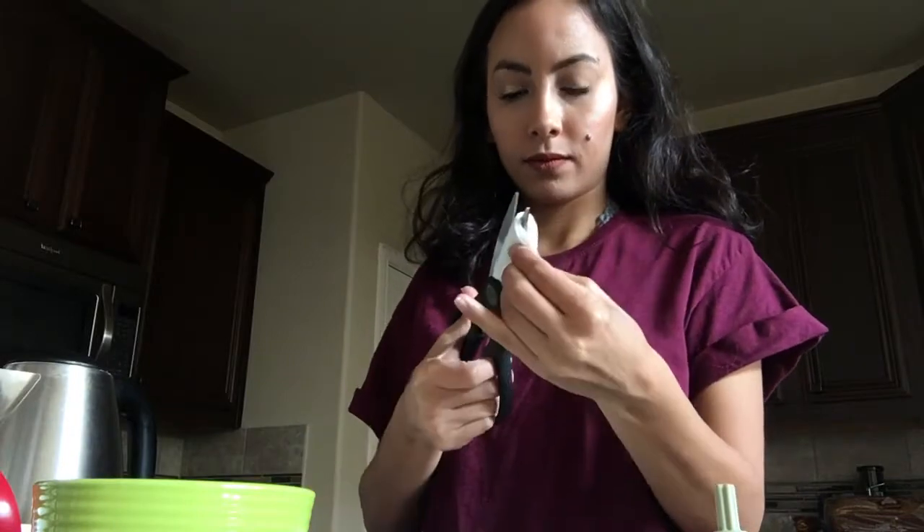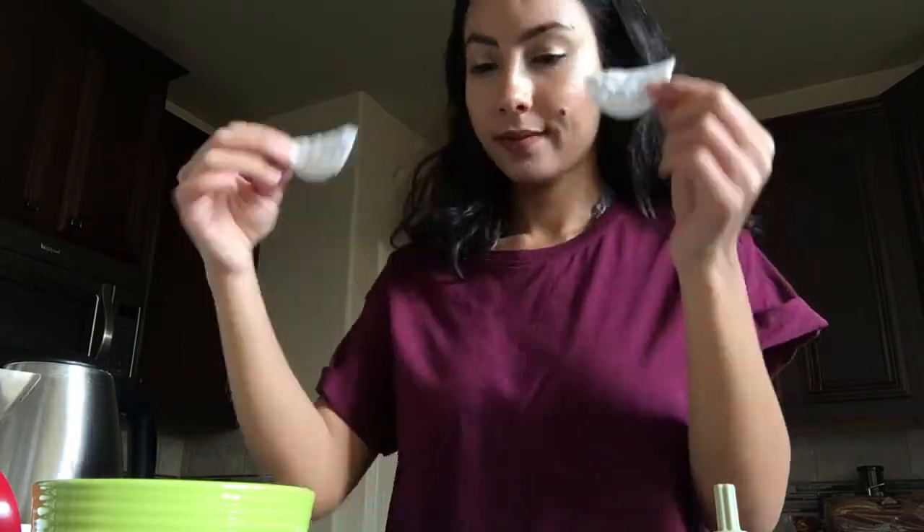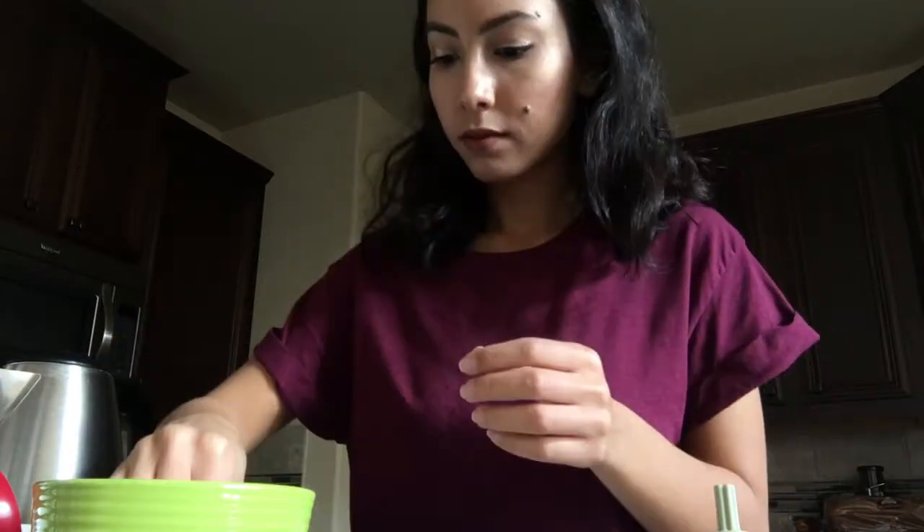Then you can use some cotton pads to soak up the solution you just made. You can split them in half or you don't have to — I'm just putting some split in half and some just the way they are. And that's really it for that.